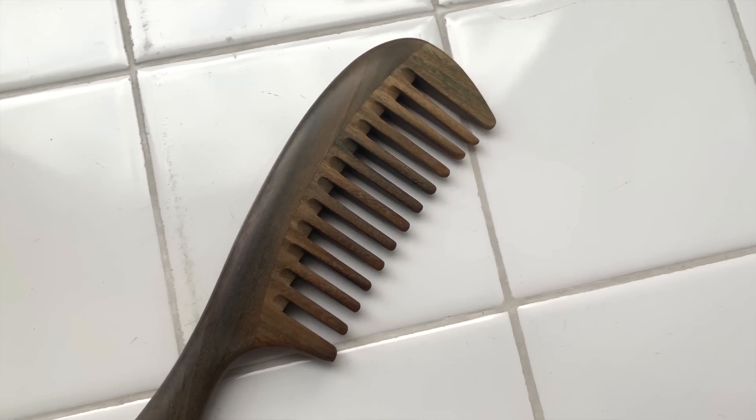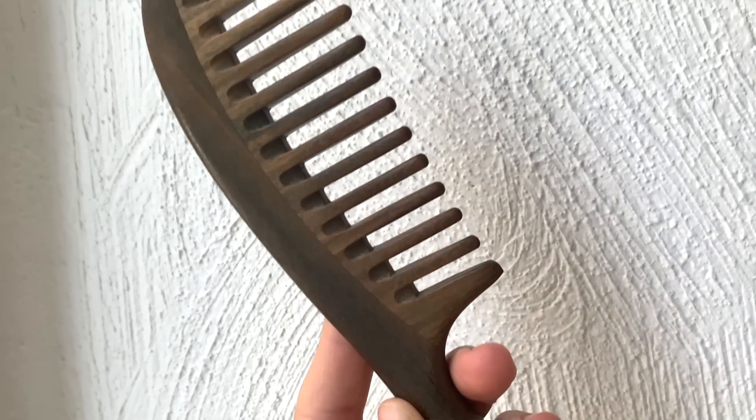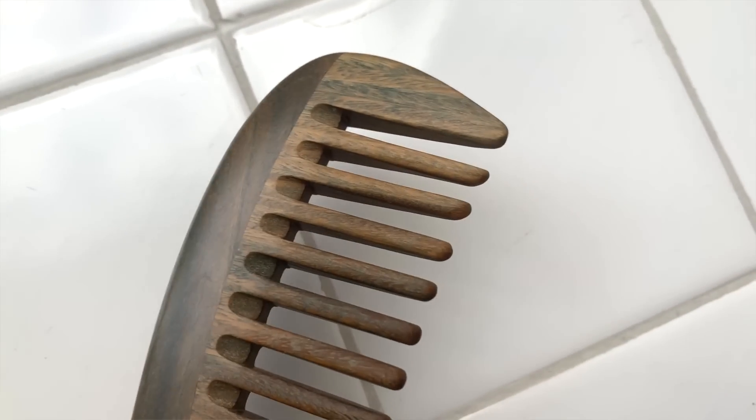Another thing you guys have seen me talk about for probably years on my channel — this is my pride and joy. This has traveled with me to the Dominican Republic and Cali. I am obsessed with this comb. I will repurchase it over and over again. I used to be the kind of person to use brushes with plastic bristles and my hair would become puffy the minute I brushed it. But with a wide-tooth comb, it just works so much better. The minute I brush my hair, it's not puffy at all — just soft. I've been using this wooden comb for years. It smells like pine wood and it used to be lighter but got darker over time, but still works perfectly.